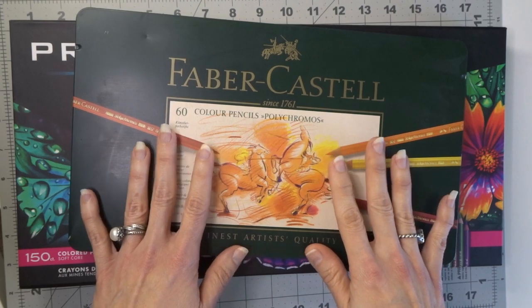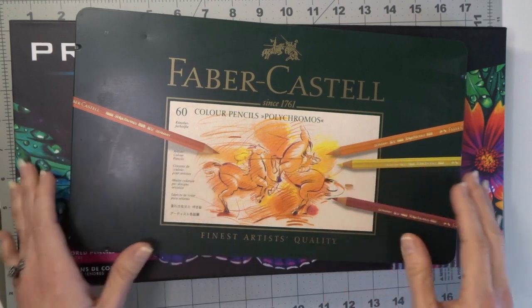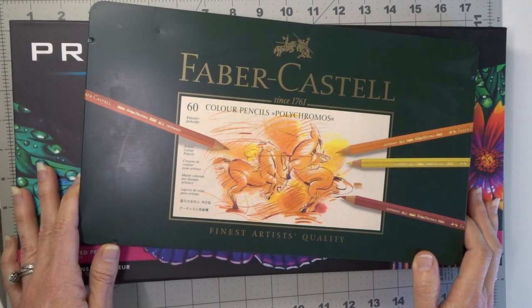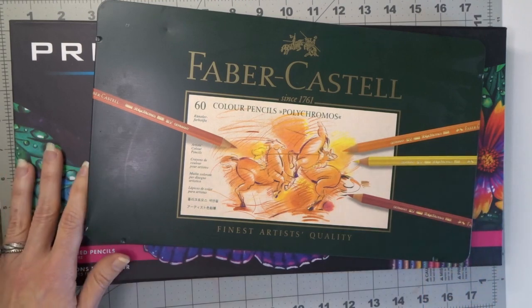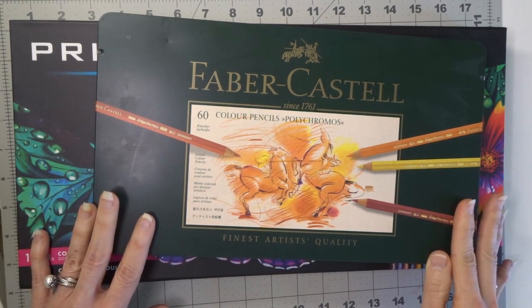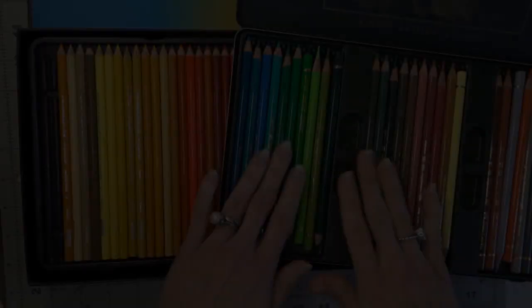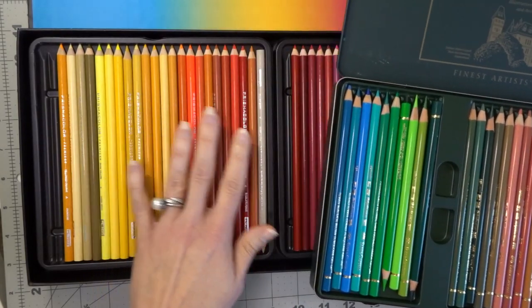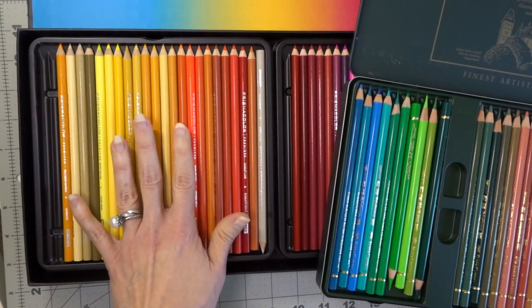Many people enjoy both for different reasons. Many of us have both sets of pencils, so we are going to test out these pencils today and see how they perform and see what the differences are between the two. One of these pencil sets is not necessarily better than the other, but one may be better for different things depending upon what it is that you're coloring. Here are the Polychromos pencils and here are the Prismacolor pencils.